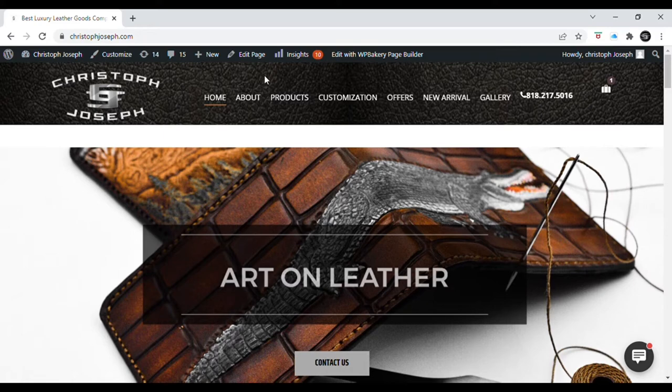Hello everybody, this is Chris from Christophe Joseph Leather and I have a tutorial video for you today on how to walk you through the custom design tool feature of my website. It's something new I've added — an upgraded version, a completely new plugin that's been custom designed to work with my particular application. It's a really cool feature because it's about allowing you guys to come up with your own design for a wallet and be interactive in the design process.